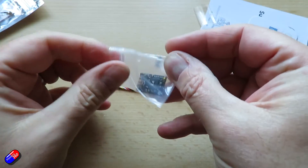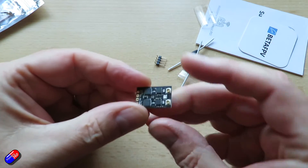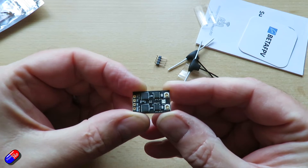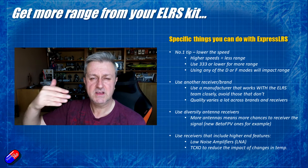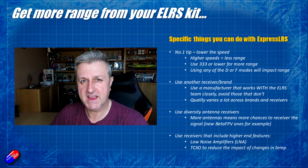Having two antennas allows you two chances to pick up the signal. If you mount the antennas slightly differently — in a V or a Y, or in slightly different axes — as you're flying, tumbling, and rolling around, you're not going to get into a condition where the antenna is completely obstructed from the radio and you lose your connection.